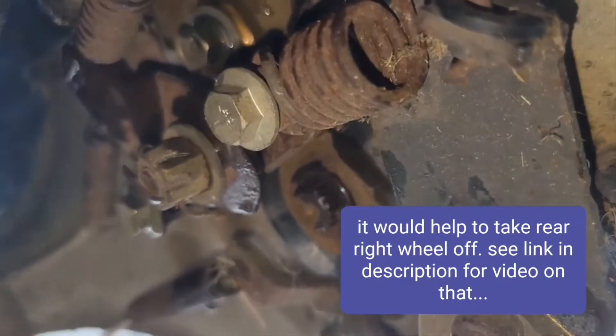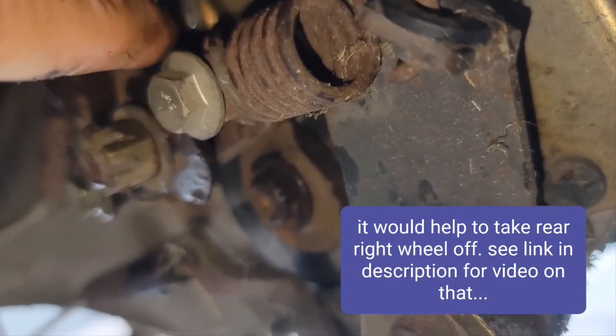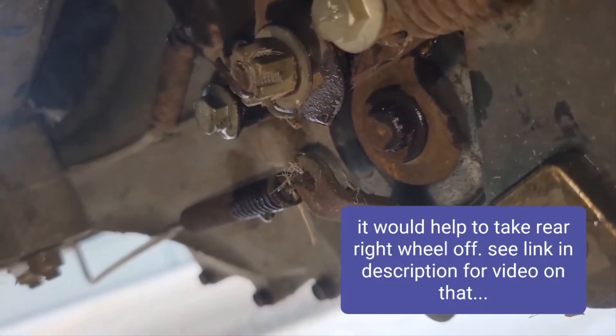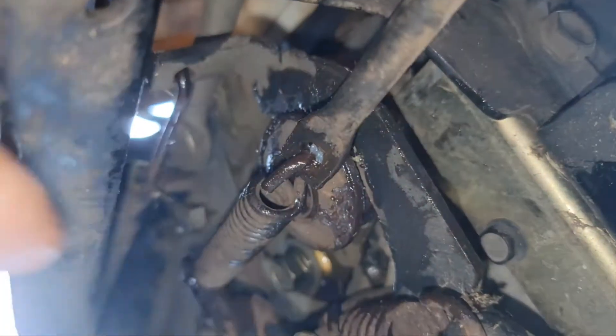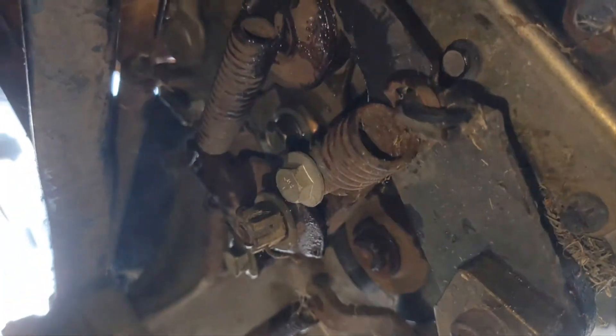Back right up in there I greased it up. I greased the site right where the spring goes up against that. Then there was one more spot — right down in here I think I greased that.